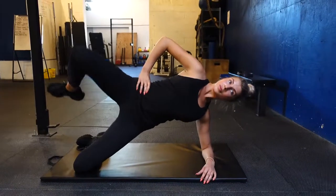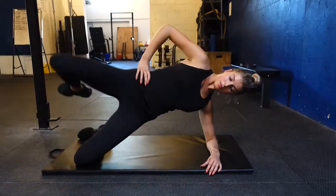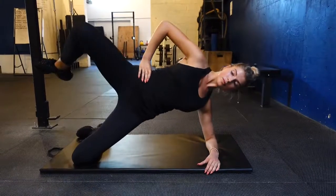This next exercise is called the sideline clam raise, which is a Pilates exercise. It really engages your obliques as well as your glutes as you lift and lower your leg. It's just important to stay super tight, and we did about 14 on each side for three sets.